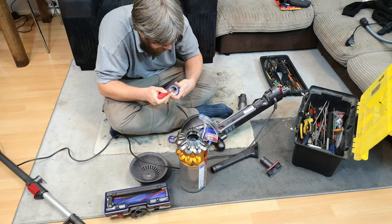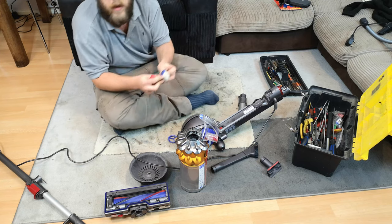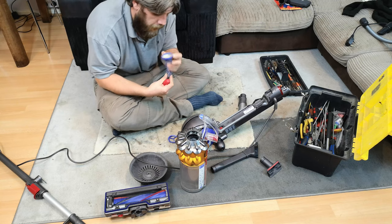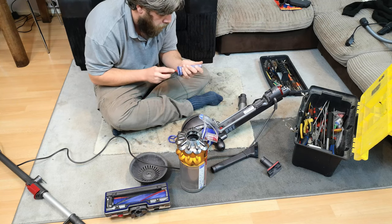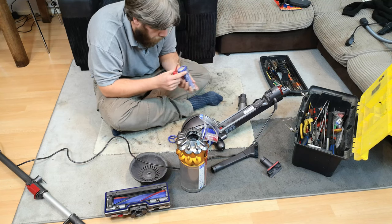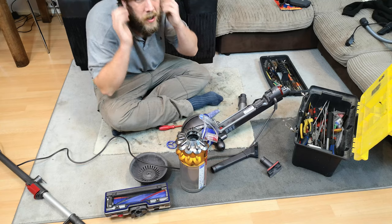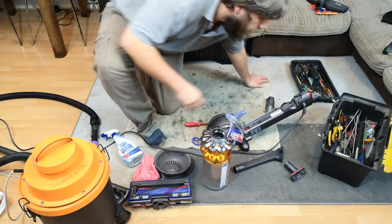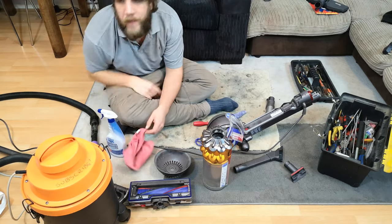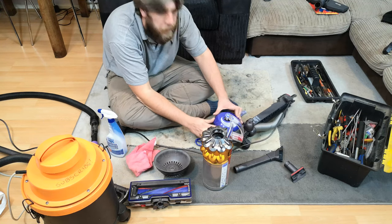Buried in here is a big wad of - as per usual with these filters - crud stuffed down the bottom, which we need Benchy to get out. So let me get set up and give it a bit of a going over. I have my collection of cleaning spray and the bench vac. We'll start with this filter so we can get the machine itself back together.